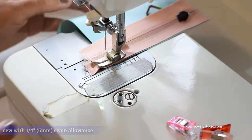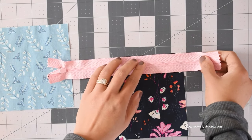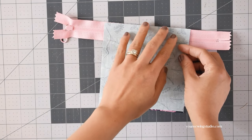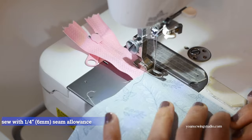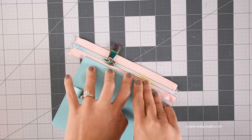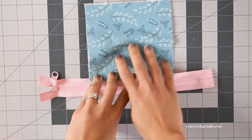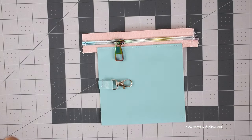For the lined version, work the same way — after stitching the zipper, add basting tape along the edges of the zipper, then lay the lining fabric right side down matching all edges, and stitch with a quarter-inch seam allowance. Once done, flip to the right side, finger press along the seams, and do the same with the lined version. Make sure to press the lining fabric as well, then top stitch.